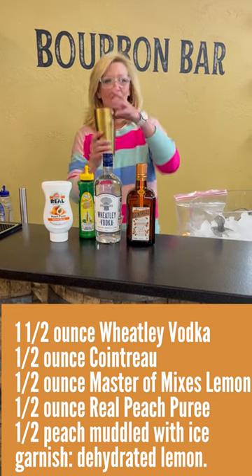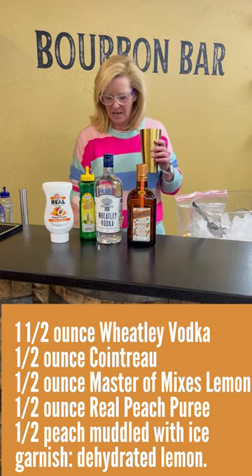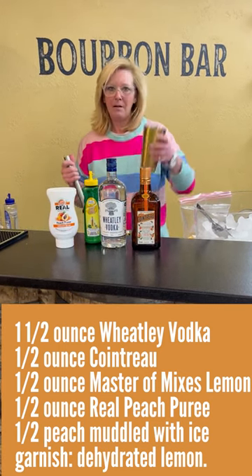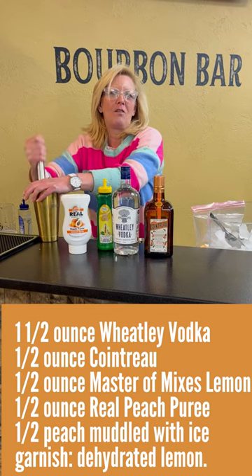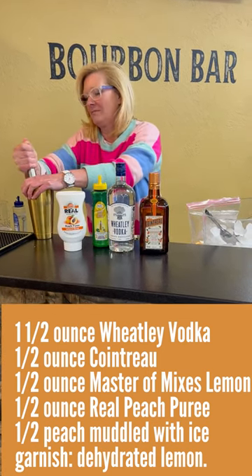So I'm gonna start with my mixing tin. A little bit of ice in there — not too much — because what I'm gonna do is muddle some peaches. So I've got peaches and a little bit of ice in there. You gotta keep your hand over there, otherwise everything will just go flying at you. But it's a good way to muddle. Some of it escaped.